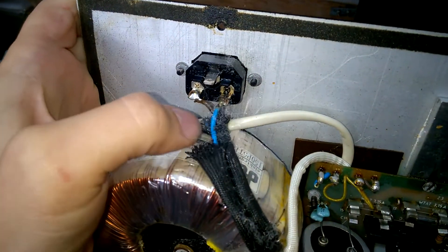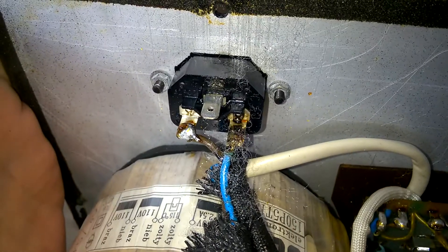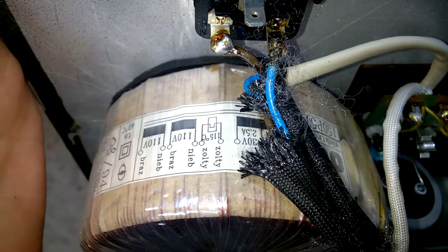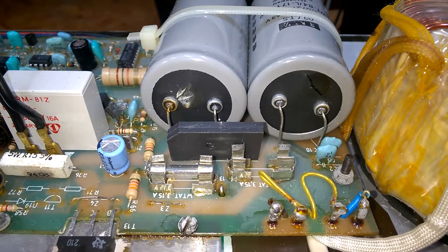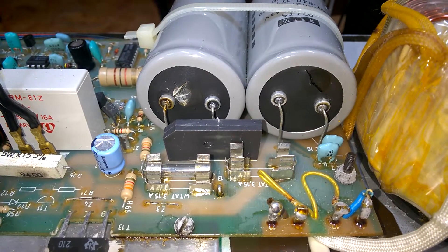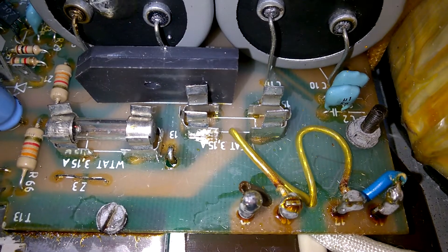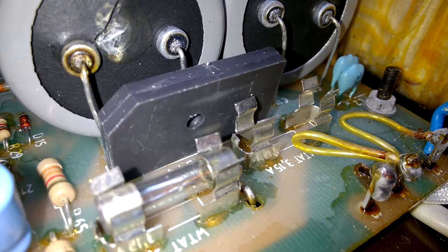Oh my goodness. There's a nice toroidal transformer. So, can you see the fault? Both caps are faulty. And I'm not the first — there's already a fuse missing. I guess the rectifier is faulty too.